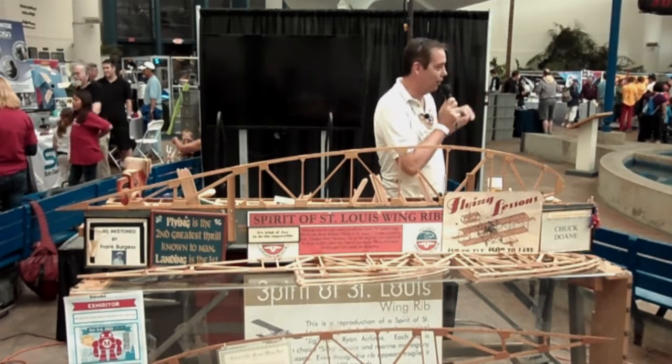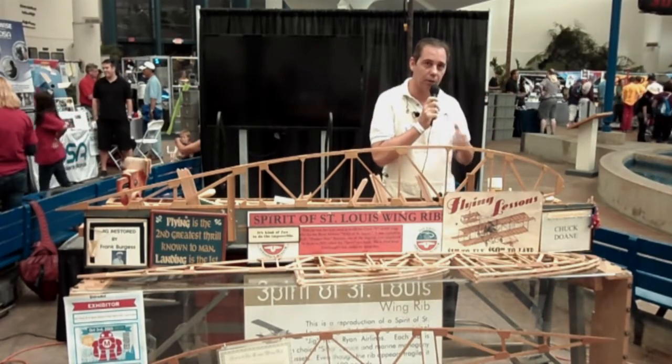Hello. For those of you that aren't over here, I'm going to give a presentation on the building of the wing ribs for the Spirit of St. Louis. My name is Gordon. I've worked here in the Air and Space Museum for the last 34 years.